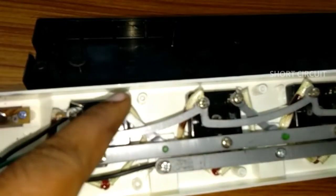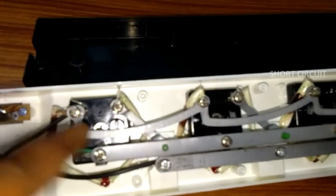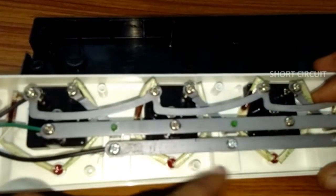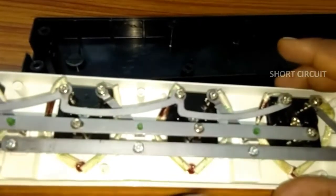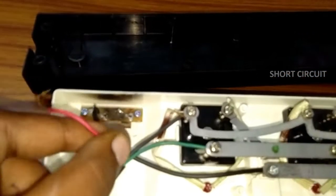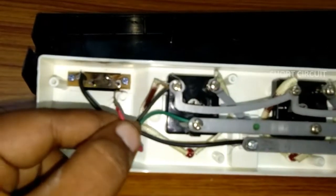The right side is neutral. The left side is neutral. The face has a switch. The left side is neutral — the switch will be on the left side.